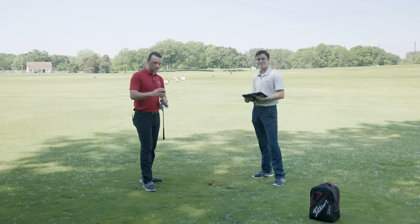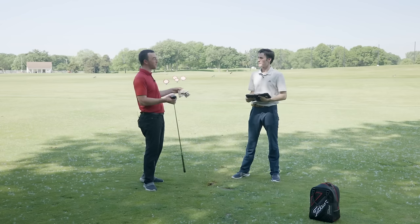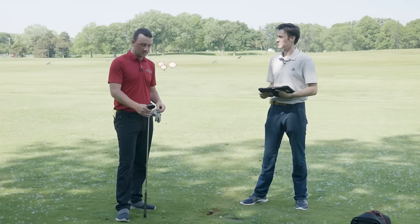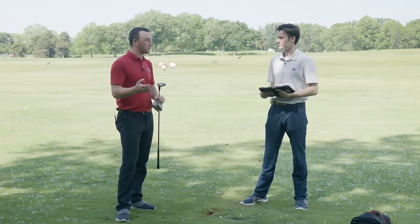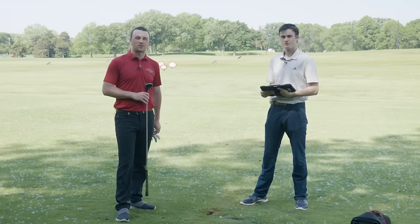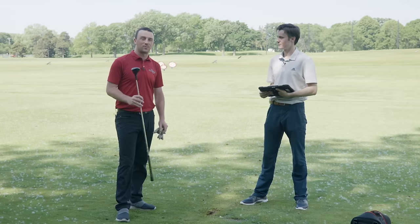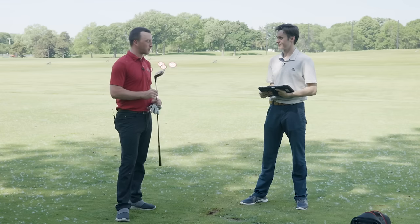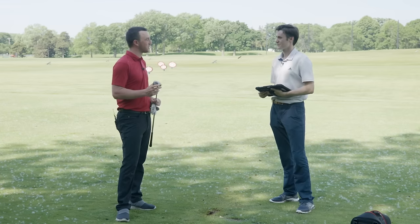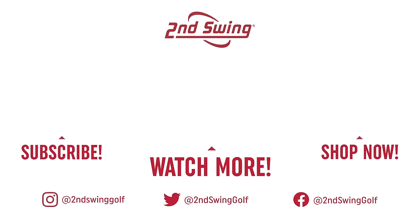Well golfers, you saw us hit a five wood Ping I-2 — probably not as far as we would hit something modern, I'd say losing about 20-30 yards — but very interesting and impressive. If you go to the selection at Second Swing, check out our clearance racks at our stores — you might just find yourself a persimmon wood to try out for yourself. Michael, thanks for joining today and helping me hit the shots — this was kind of interesting. Happy to help!